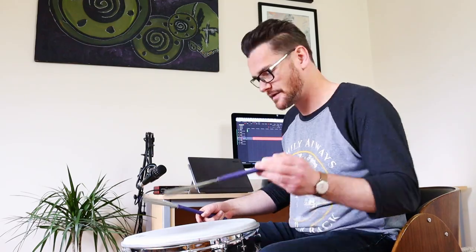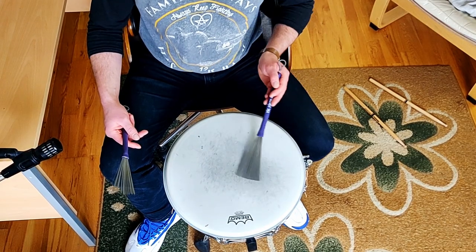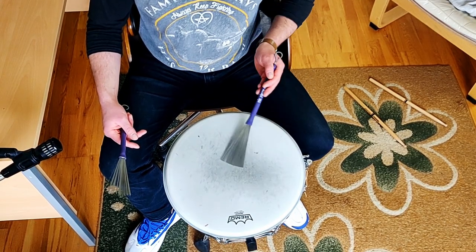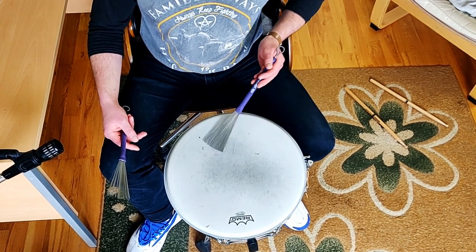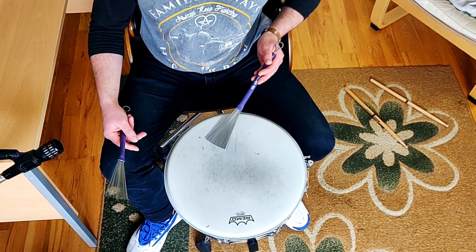Also, you don't want it to sound choppy. It should be the atmosphere in the left hand — smooth. Practice that hand individually, and then we'll bring in the right hand.